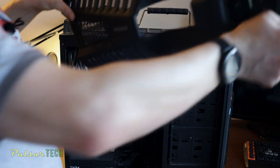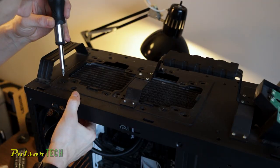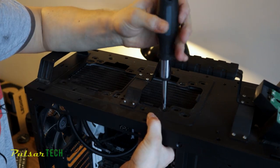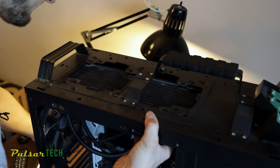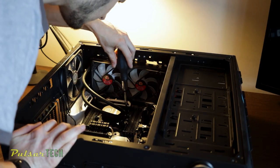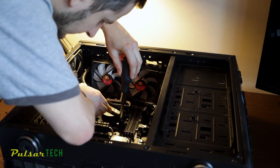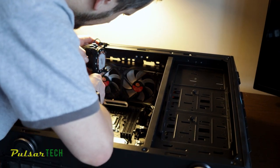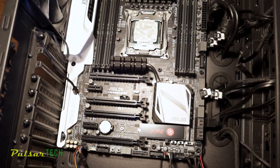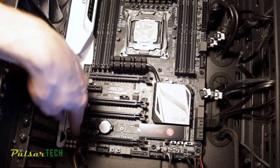Next, let's remove the top fan. We need to remove the plastic cover from the top — I've already got that removed. Then take out the dust filter. There are a few screws holding the top radiator to the case; once all the screws are removed the radiator is free and we can set it aside. Now we need to disconnect the pump from the CPU. There are four screws, one on each corner, and then you twist the locking mechanism to remove it.